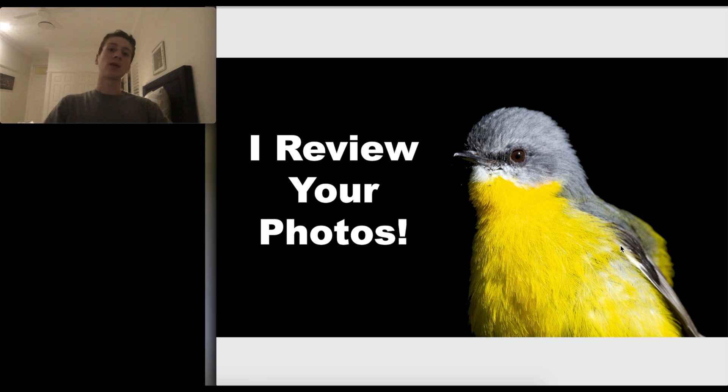If the bird is looking in one direction, I like the bird to be on one-third of the frame, so there's a lot of empty space on the other side. It looks like the bird is looking into that space, which just makes the image look a lot nicer.